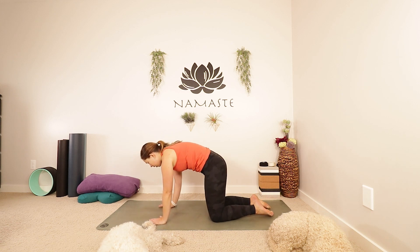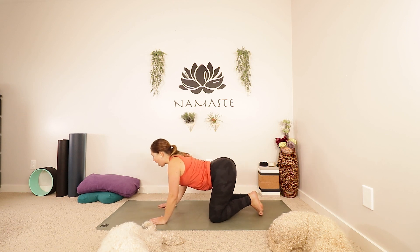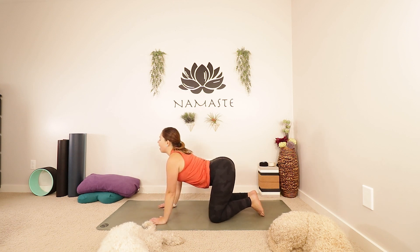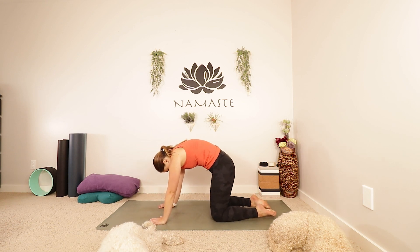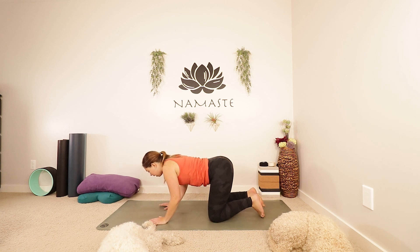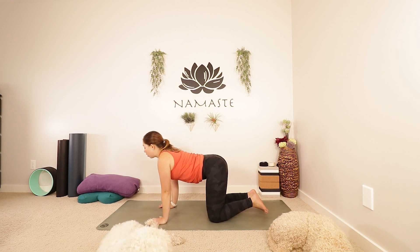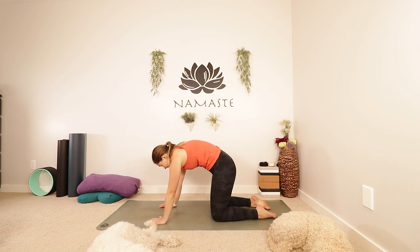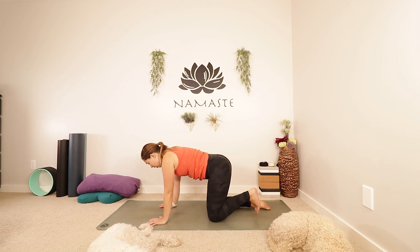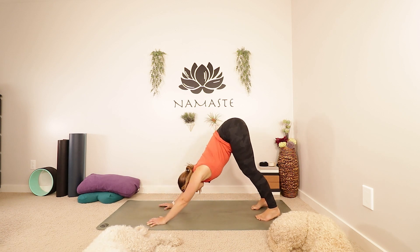Give your tummy a little squeeze. Inhale, drop your belly, arching through the back. And exhale — as you round, push into your palms. One more breath here. Inhale, dropping the belly, lifting the chest and the chin. Exhale, round it out. How close can you bring your chin towards your collarbone? Take an inhale, find your way to a nice flat back. Tuck your toes if they aren't already. Take a big breath in, and as you exhale, lift your knees and find downward facing dog.